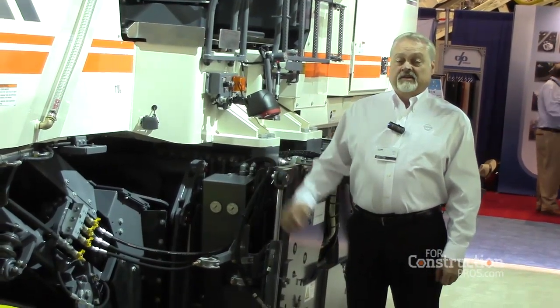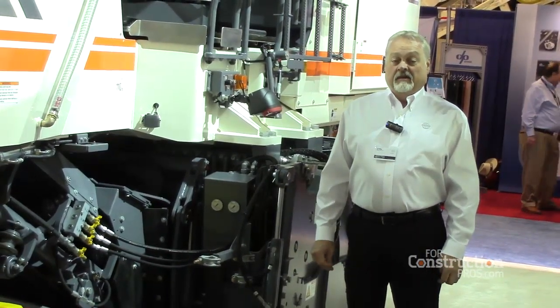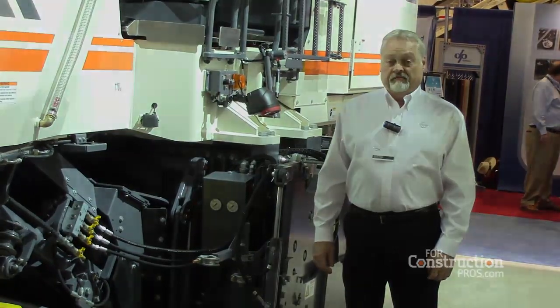We believe this is going to be a high seller in North America, and it's going to be a specialty application type machine. Thank you.